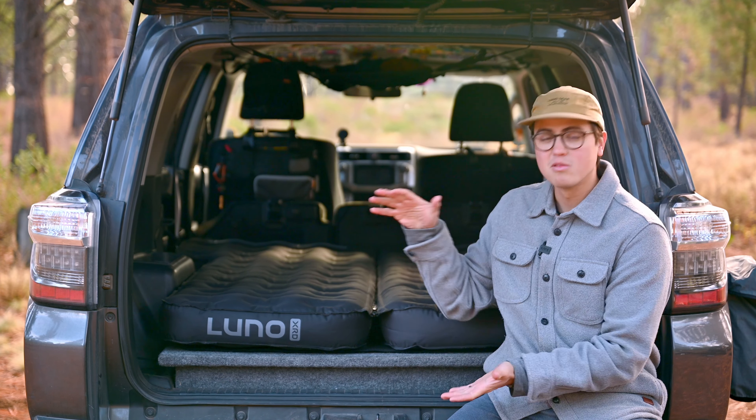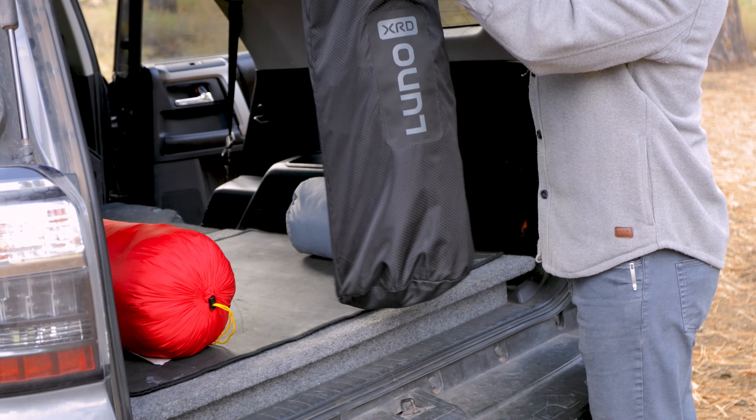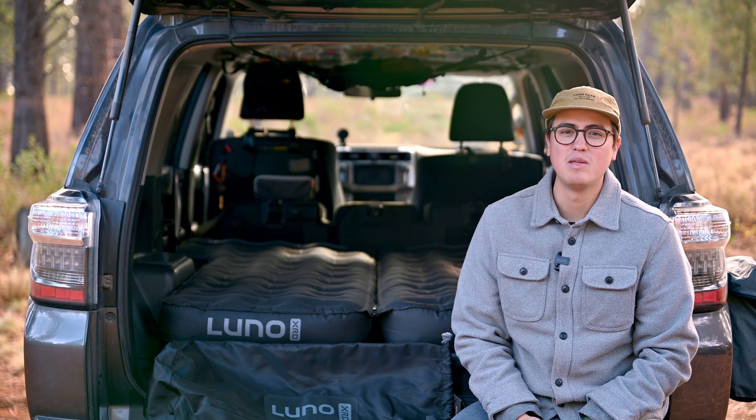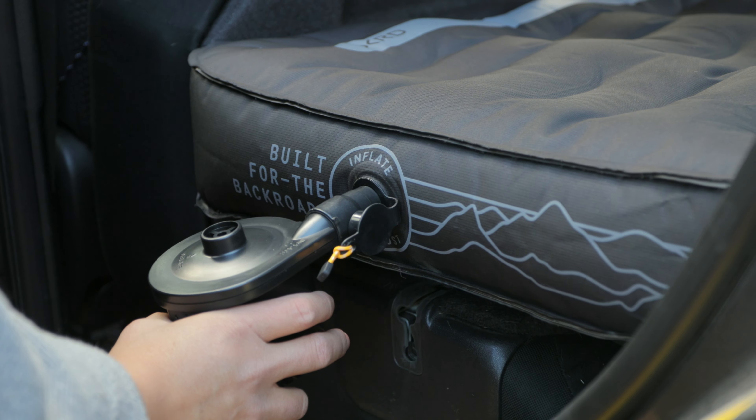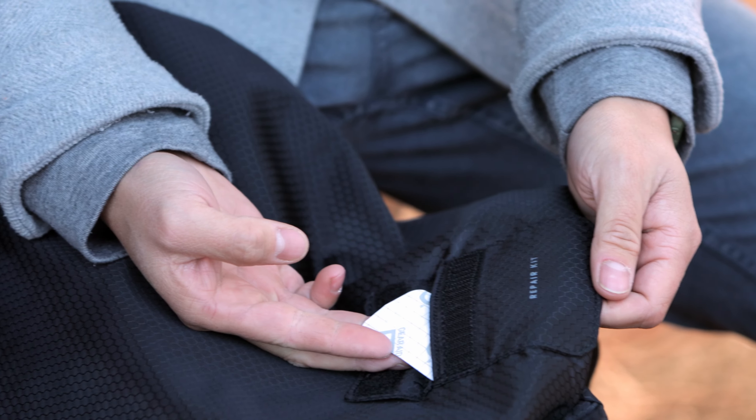The mattress packs down to about the same size as a sleeping bag, coming in at nine and a half pounds, making it our most packable and compact mattress yet. Included with the XRD mattress is a USB-C rechargeable cordless pump. We've also included a repair kit that comes with every mattress, just in case for those unforeseen accidents.